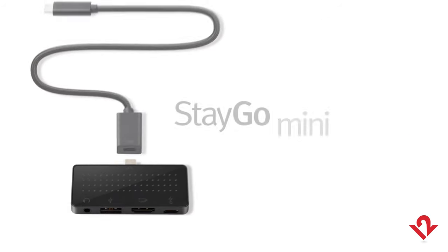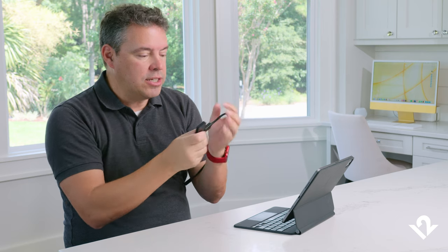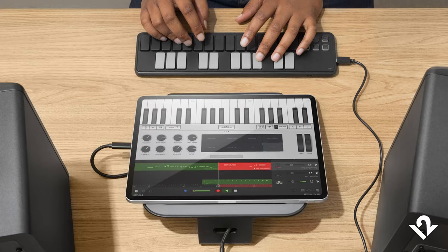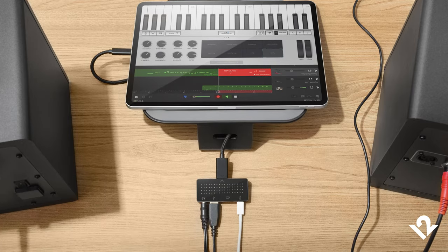What makes the Stego Mini unique is that it also includes the Stego Mini desktop connection cable. With that, you can take your Stego Mini and all of the connections hanging off of it, connect it to our Stego Mini desktop cable, and put all of your cables and connections behind your workspace and simply connect one nice clean cable.